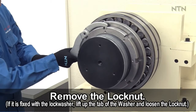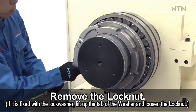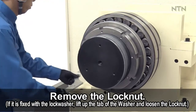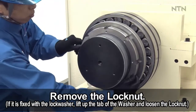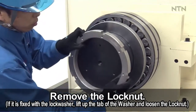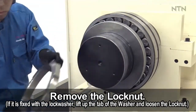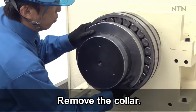Remove the lock nut using a hook spanner. Remove the collar.